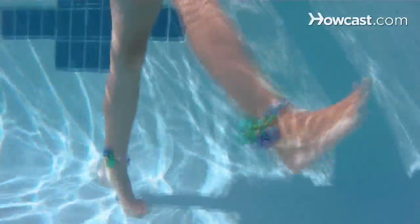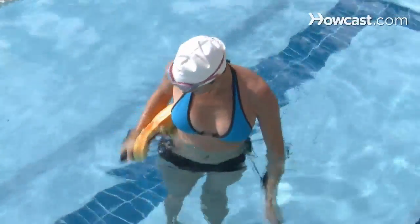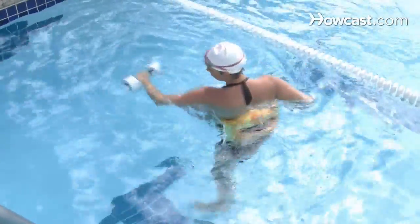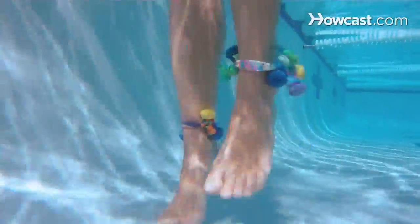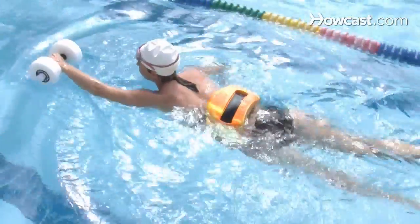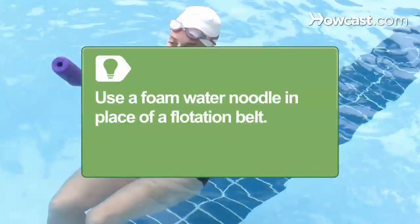Step 2. Get water aerobics gear, such as a flotation belt, foam barbells, and a set of foot cuffs. A flotation belt fastens around your waist and lets you tread water or work out in deep water, while foot cuffs attached to your ankles and aquatic barbells provide resistance for a more intense workout. A foam water noodle can also be used in place of a flotation belt.